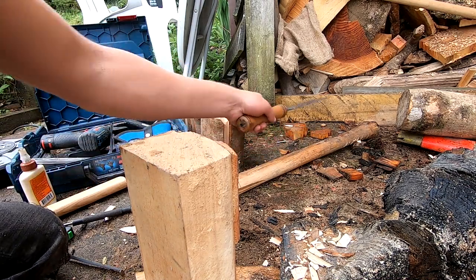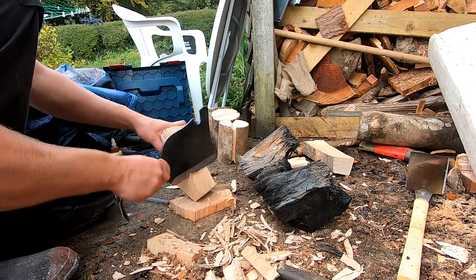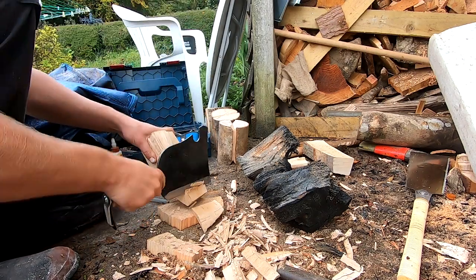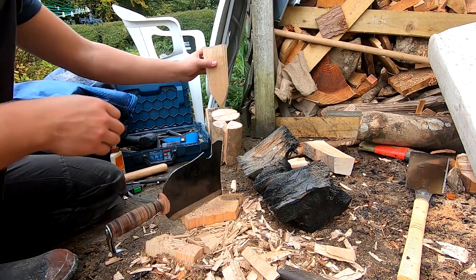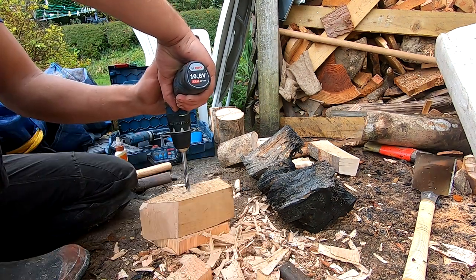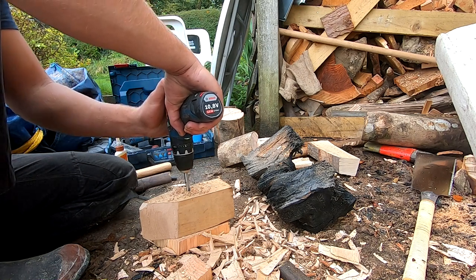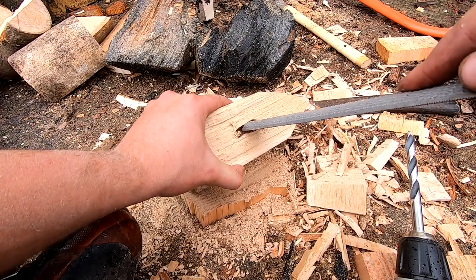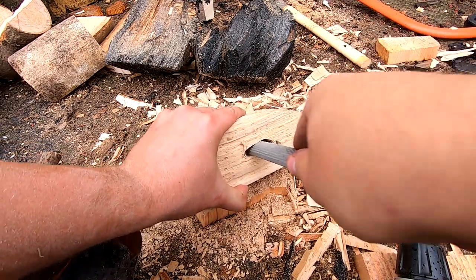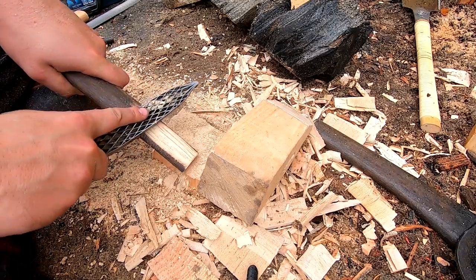To make the axe to go with it, I've got a piece of beech which I'm going to split down into a square to start off with. Once I've got it into a square, I'm using my Manareso to put a point onto it — you could also use a saw or any kind of power tool to get a point on it. Next I'm using a drill to drill a series of holes right through the block to make an axe eye. Once I've got enough holes drilled, I can use a gouge to tidy it up a little bit — it doesn't need to be perfect.